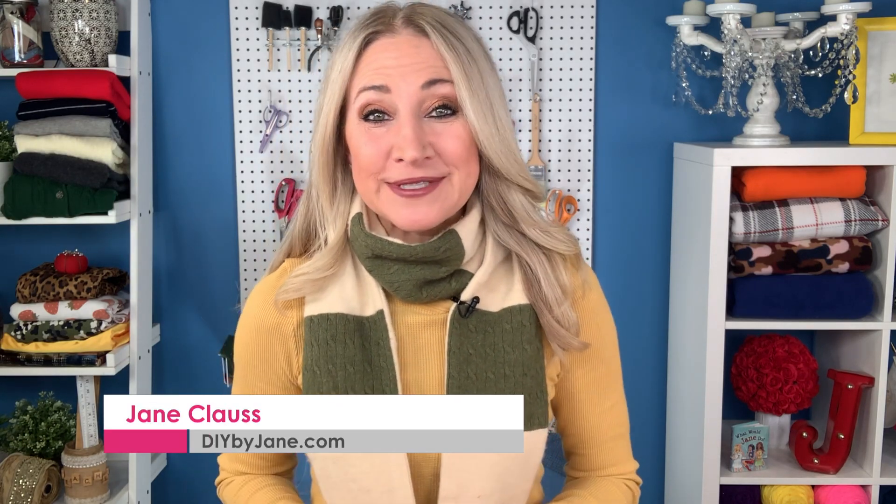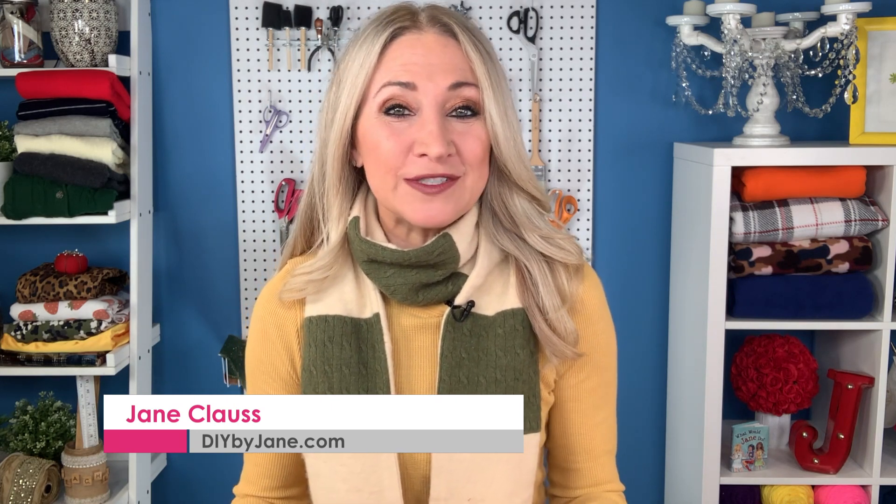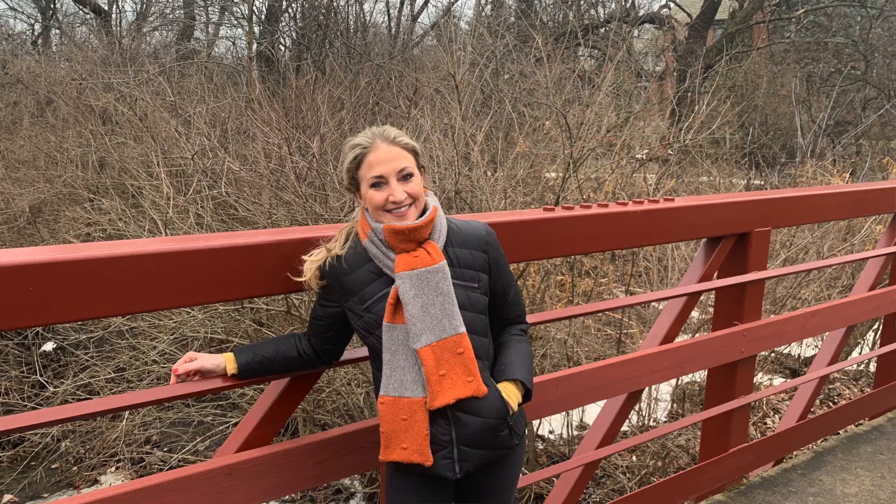If you love to upcycle and you're looking for something warm and cozy, you're in luck! Today we're going to repurpose old sweaters into a fashionable and snuggly scarf, and it's easy when you use your Brother sewing machine. If you're ready, let's make it!